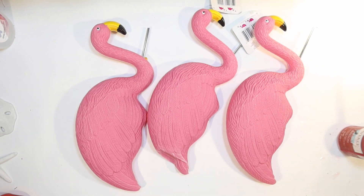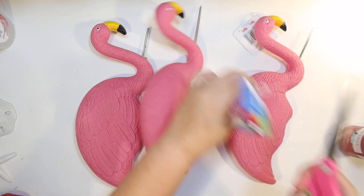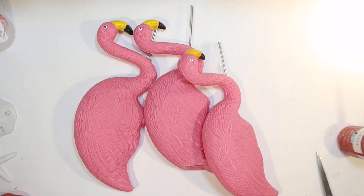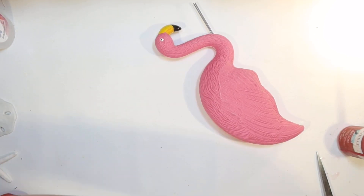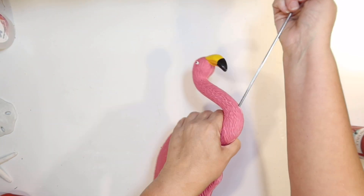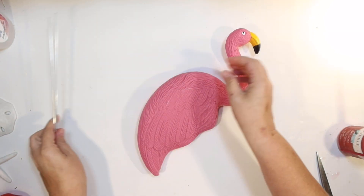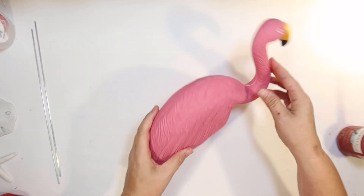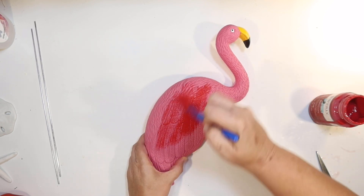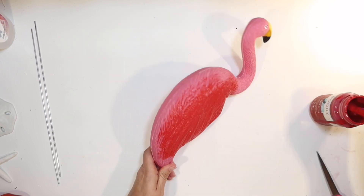I bet you thought we were going to use flowers for these flower pots, but no — we're going to use flamingos! I thought this would be a really fun theme for our coastal 4th of July, so I picked up three of these little pink flamingos from the Dollar Tree and I thought I would paint them red, white, and aqua to go with our theme. They have little metal legs you can just pull out.